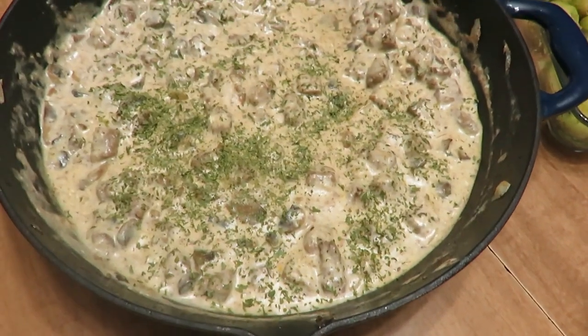Welcome everybody. Today I am going to be sharing with you three cozy, hearty, wintry meals. The first meal is a delicious creamy yogurt sauce beef stroganoff.